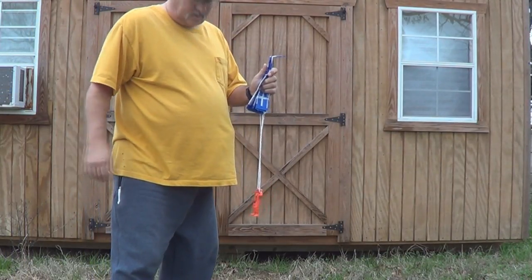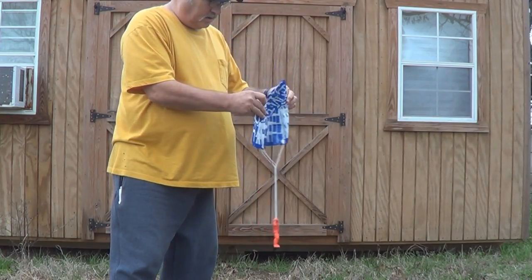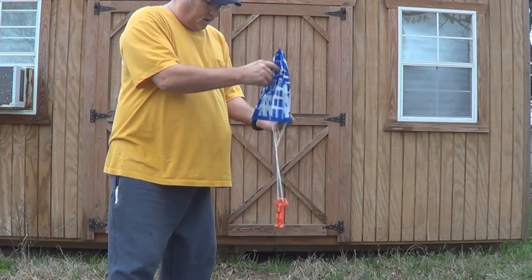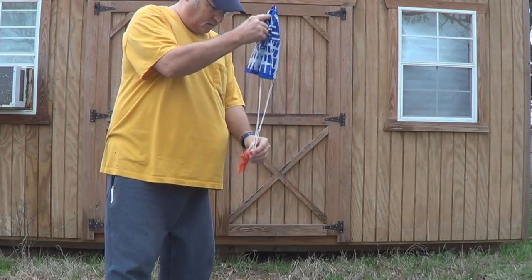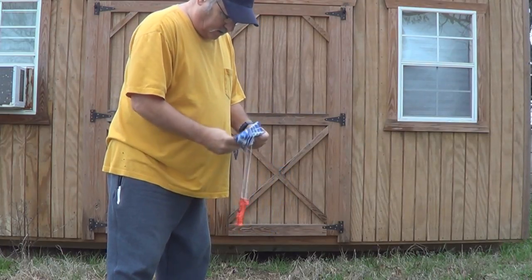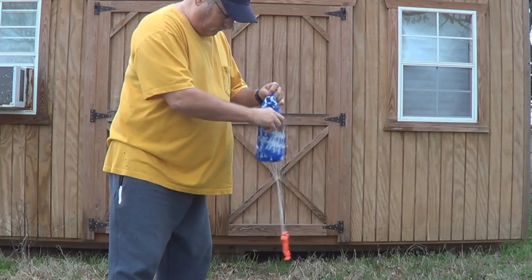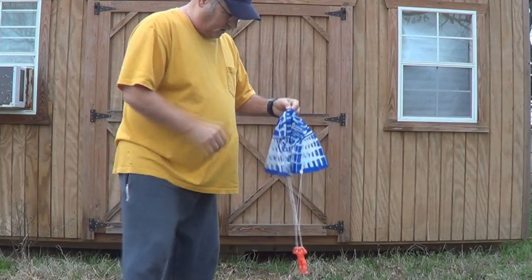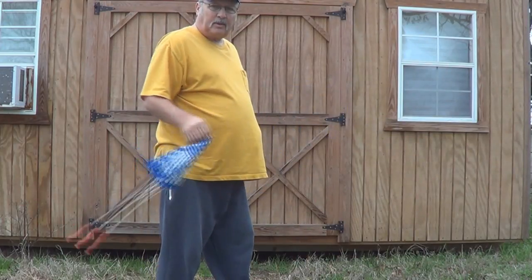First thing we're going to do is unfold the chute, get it all out and straightened out. Then we'll straighten out the cords so it's not all twisted up. Now we'll straighten the chute out so it'll be able to catch air real good. Grab it right here on the tip, swing it two or three times like so, and let it go.